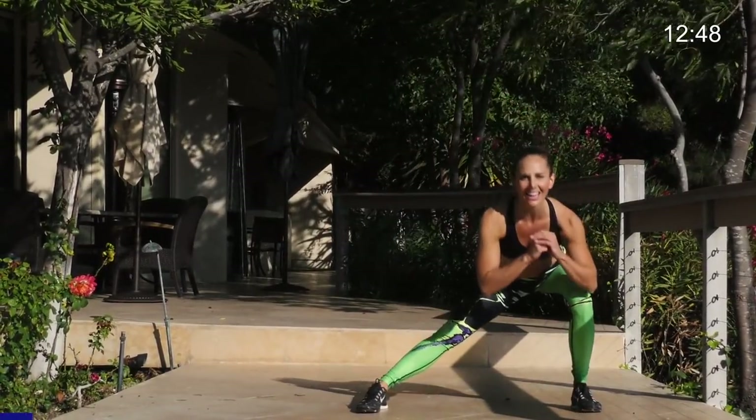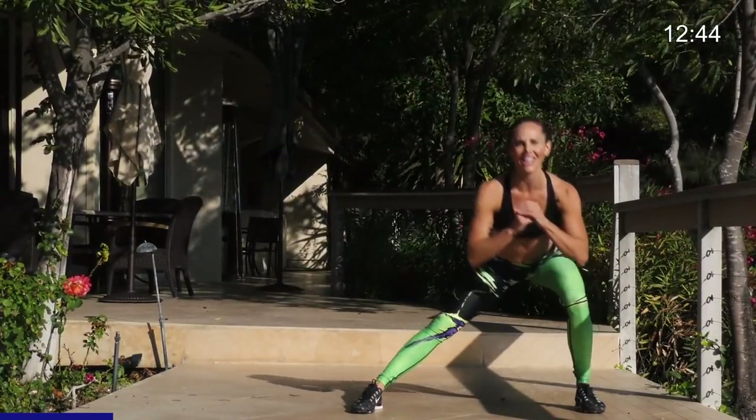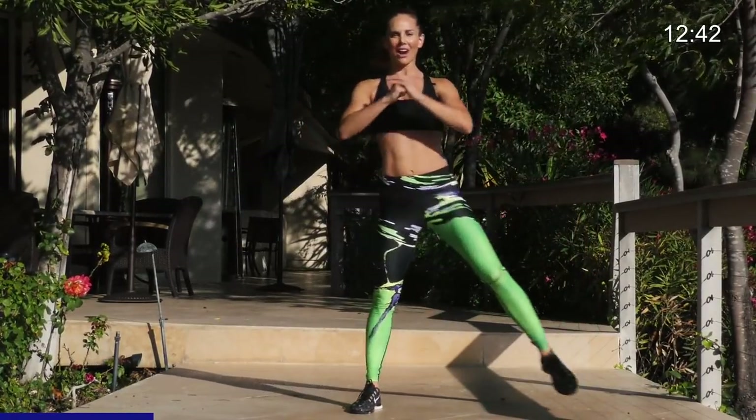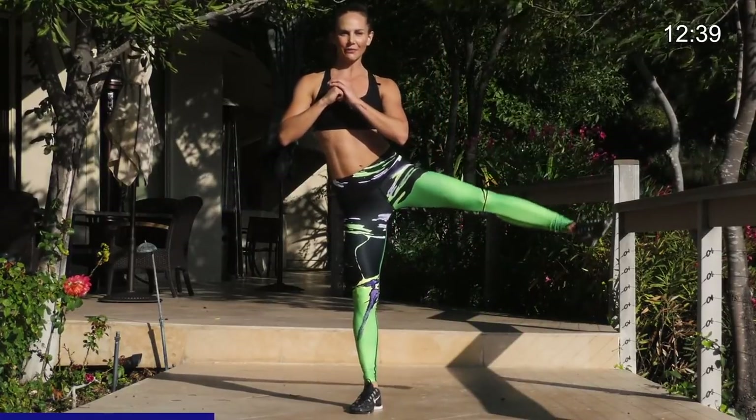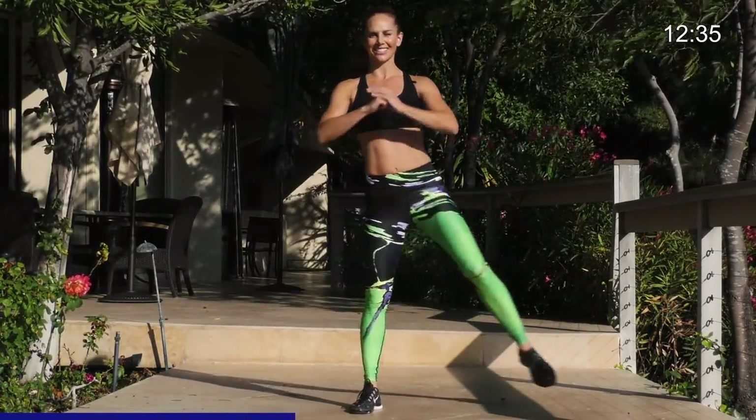You're going to come and do a side lunge, then you're going to abduct lift, side lunge, knee balance. Side lunge, leg lift, side lunge, knee balance. 30 seconds here.